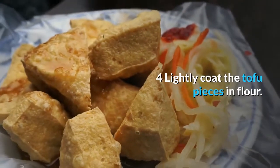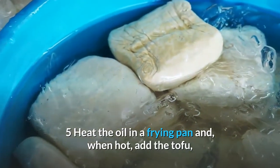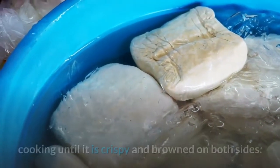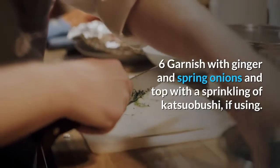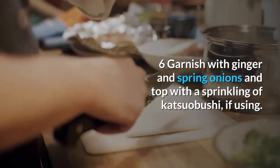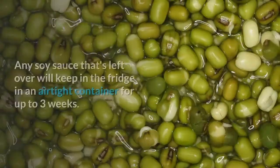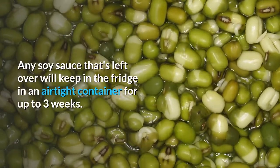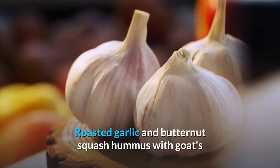Lightly coat the tofu pieces in flour. Heat the oil in a frying pan and when hot, add the tofu, cooking until crispy and browned on both sides. Garnish with ginger and spring onions and top with a sprinkling of katsuobushi if using. Dress with the bano soy sauce to taste. Any leftover soy sauce will keep in the fridge in an airtight container for up to three weeks.